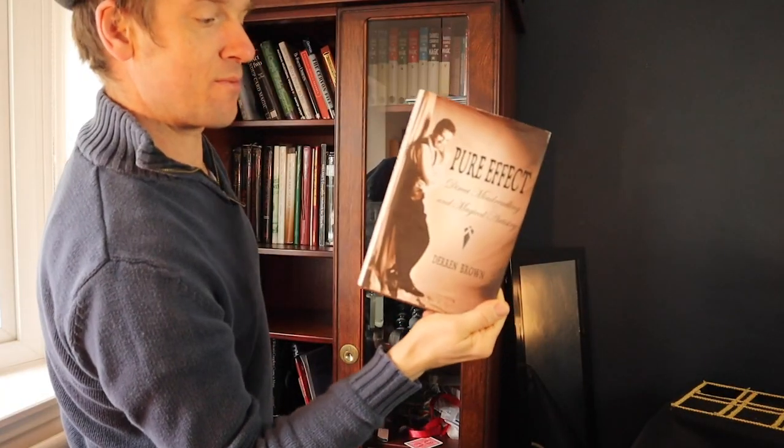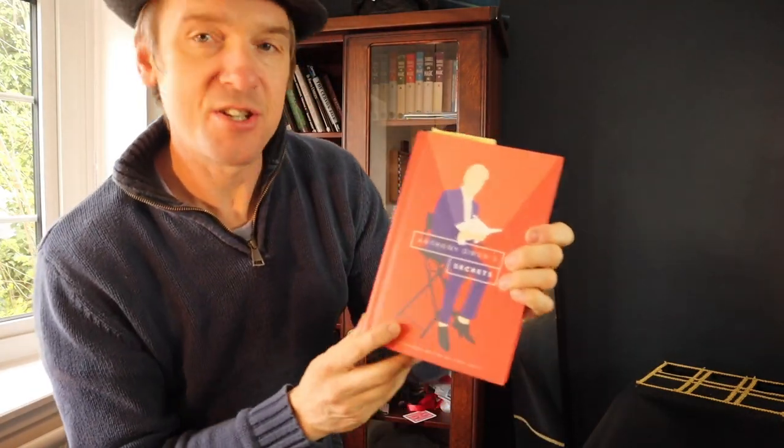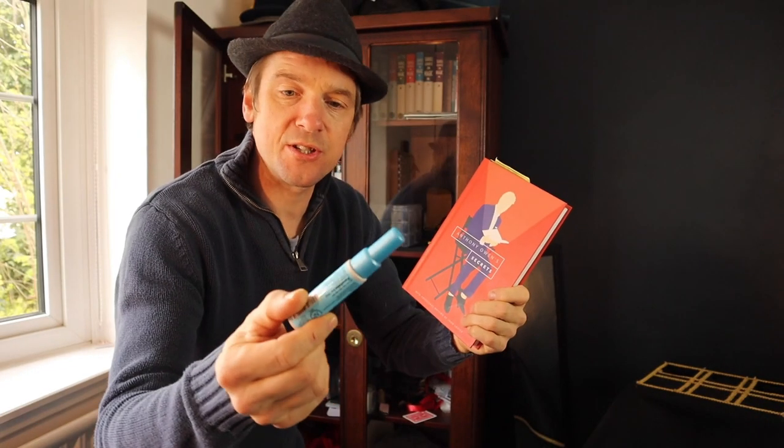Pure Effect by Derren Brown — Derren Brown is a master as we all know, this is a really good one. Anthony Owen's Secrets — Anthony Owen does a lot of tricks you can use on camera. There's an item called Changing Glue, a two-way glue, and I've covered effects from this book. There's a fantastic oil and water routine in this that you should learn — it's brilliant. Anthony Owen is another great thinker in magic.